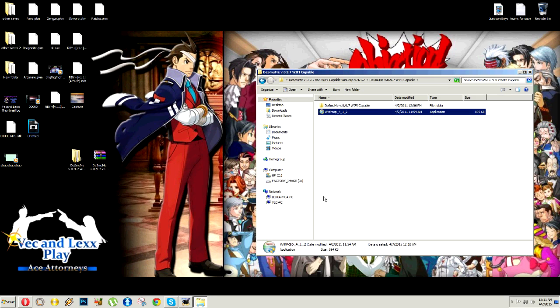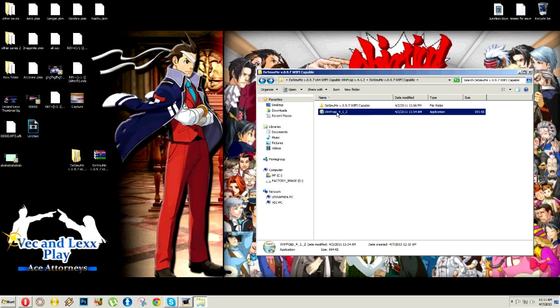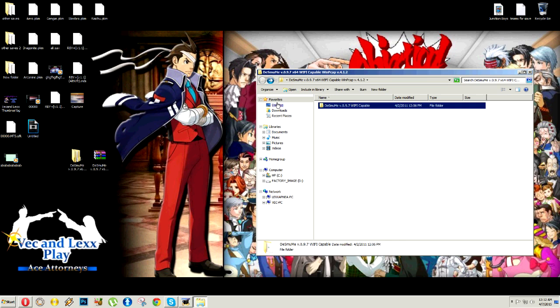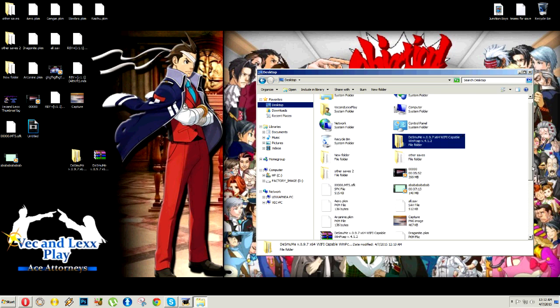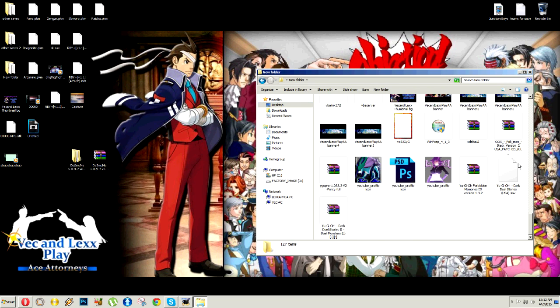We're going to get started directly here. I went ahead and extracted a new copy, and I'm going to highlight WinPcap. If you don't have WinPcap and you don't have a wired connection, we can just stop right here. I can tell you how to do it the back way, but it's very dangerous — you need to know exactly what you're doing. You would use a VirtualBox to emulate Windows XP and do some tricks to get a wired connection. I will not be covering the DSi method or any other method — this is strictly for DeSmuME Wi-Fi.